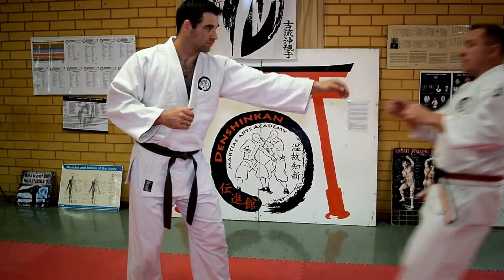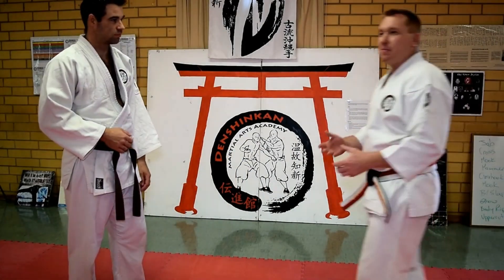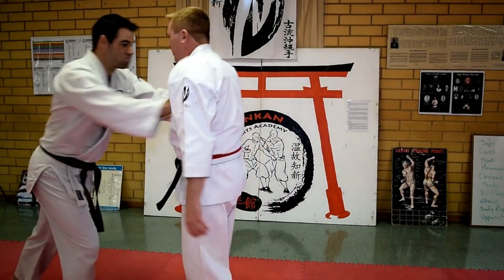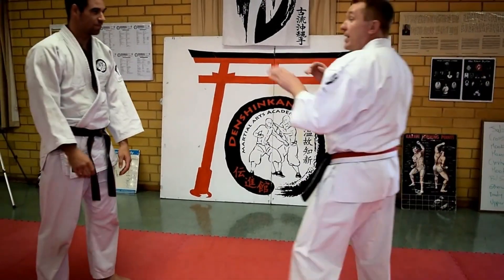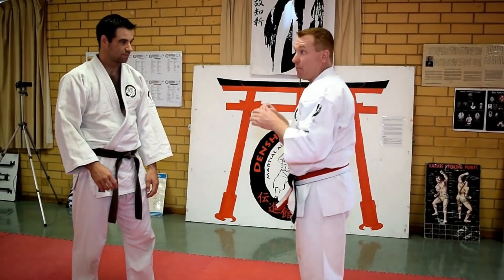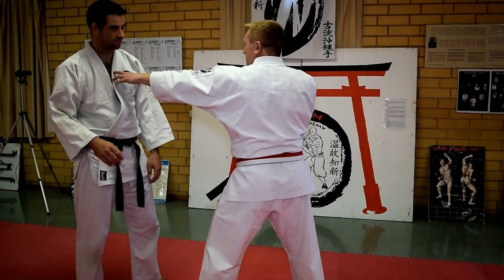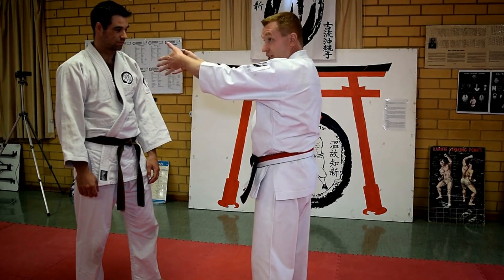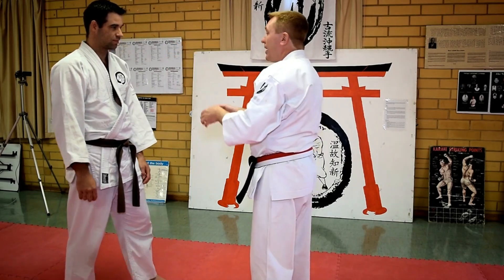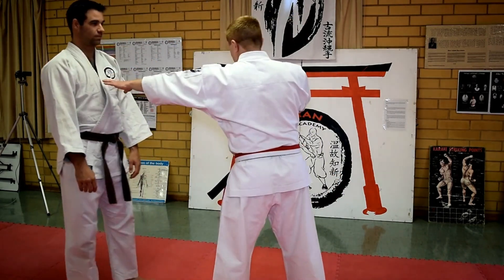If someone pushes you, you don't want to be stiff because what he does is he displaces my balance. You know the macho thing where you push him and then he pushes back — seeing who's the harder target. Why is it the one-arm push? Because of proprioception — I've seen how far away he is. That's one sense out of the five for triangulation of your view. It gives me a rough idea where he is in space, but physical contact tells me exactly where he is.